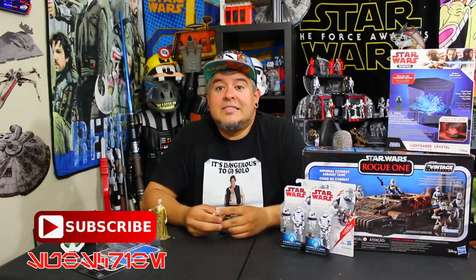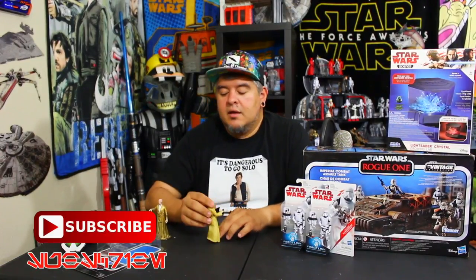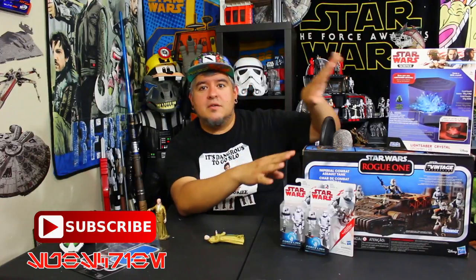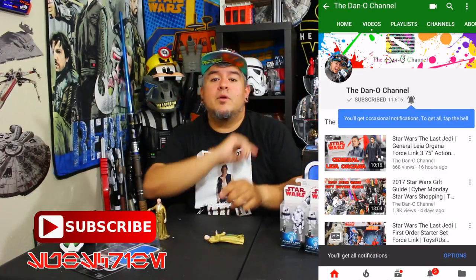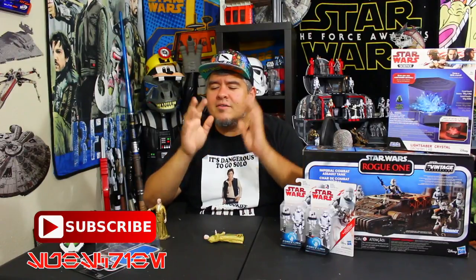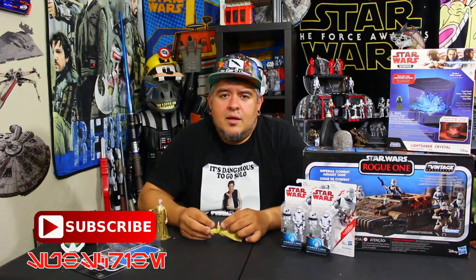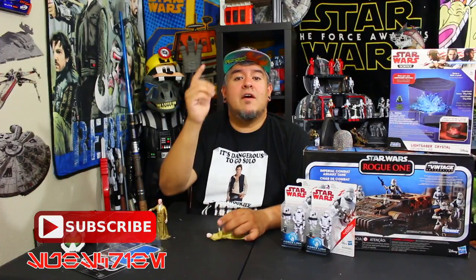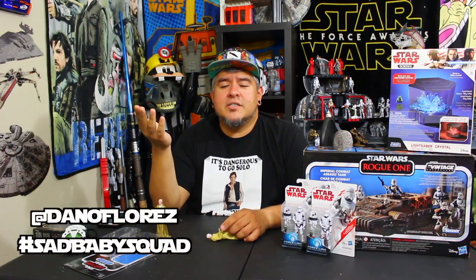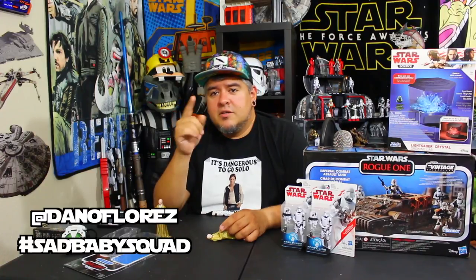Again, there are pros and cons to these things. If you haven't already, hit that subscribe button. Join the Dano family. You know what you've got to do to make sure you don't miss any of these other unboxings? Use the force on that little bell — that way you guys get notified whenever I put out a new video. You'll be part of the Sad Baby Squad, the ones who get notifications, show up, rate the videos, and tell me why. I want to put you in the videos, so if you have clips, pictures of your collection, your lightsaber skills, artwork, whatever — hashtag Sad Baby Squad or at me on Twitter and Instagram at Dano Flores.